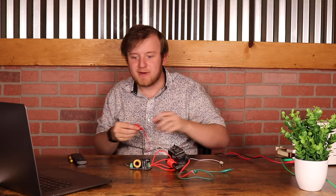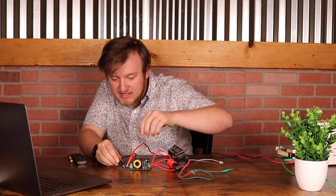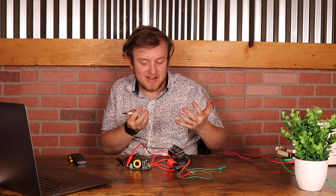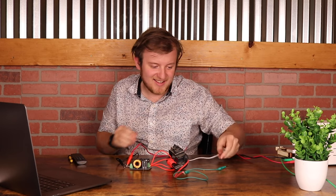Quick disclaimer, because now is as good a time as any. High voltage is pretty freaking dangerous. This is a ZVS driver, and I don't recommend you play around with these at home. Just even today I have actually burned quite a few little dots in my fingers from this guy.